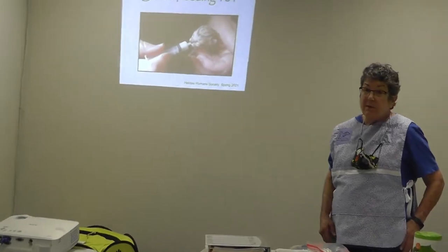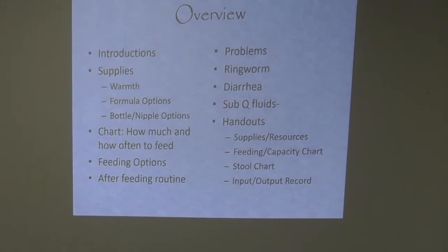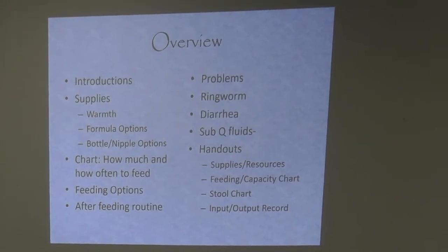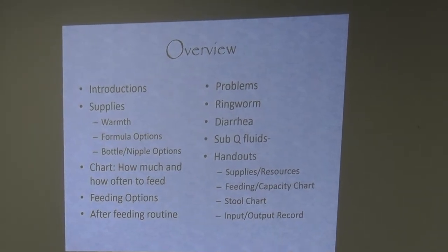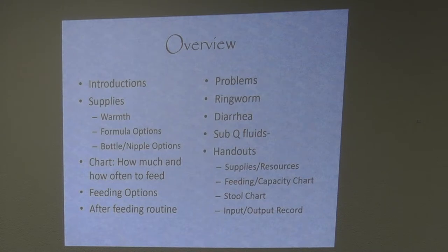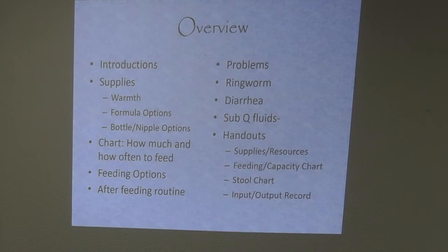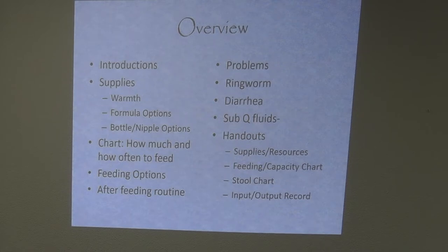This is Bottle Feeding 101. We're going to talk about some of the supplies you need. The most important supply for a kitten is warmth. We'll cover formula options, bottle and nipple options, and improvements to our nipple situation. We have a chart on how to score the poop — if you go to the vet with a sick kitten and you can give him the actual poop score, he's going to be much more impressed. We'll also talk about feeding options including sponge feeding, the after-feeding routine, problems of ringworm, diarrhea, and sub-Q fluids.